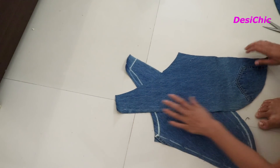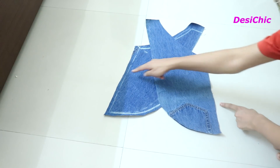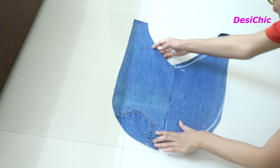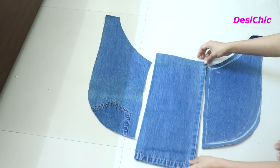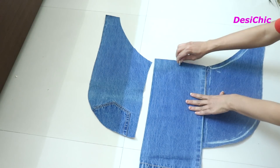Now place them in the exact way I am doing — cross them to each other. So this will be the design of our front side of the top. The sides of the top may be tight on your body; for that, join extra fabric of whatever inch you think will be fine for you. I am taking 4 inches for each part. For that, take the lower part of the jeans. We have to attach this fabric on the straight and the shorter side.